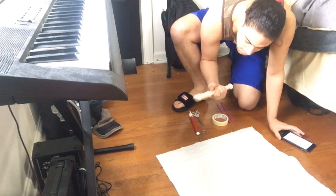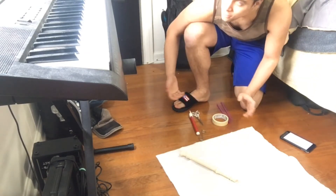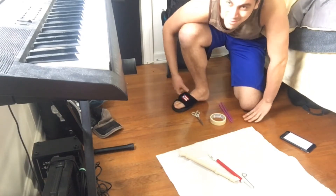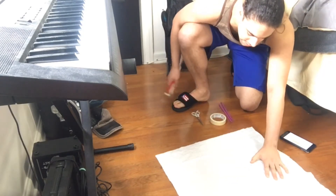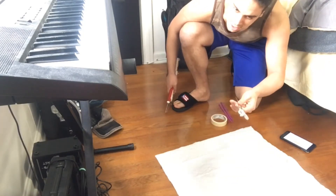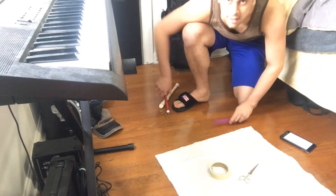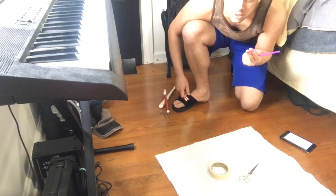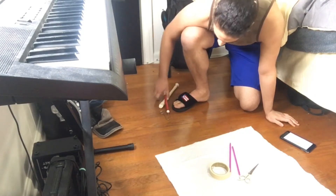So the things we'll need are two recorders — I don't have two, so I'm using this slide whistle. The other things we'll need are a trash bag, scissors, tape, and two pens or just one straw. Both should work fine.